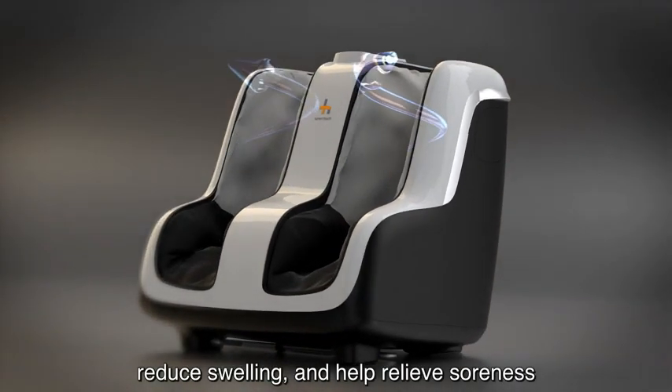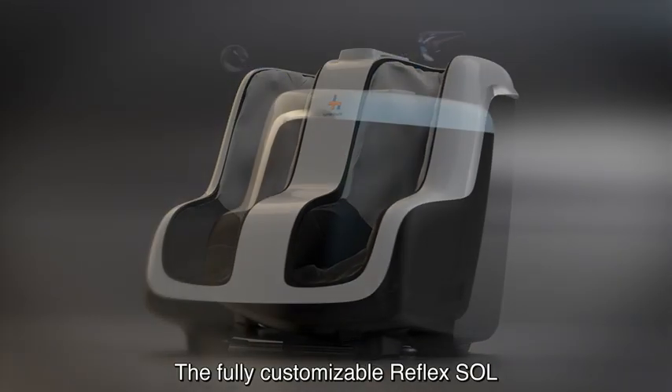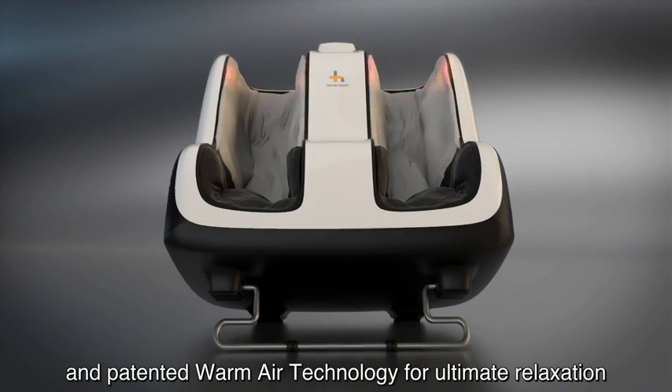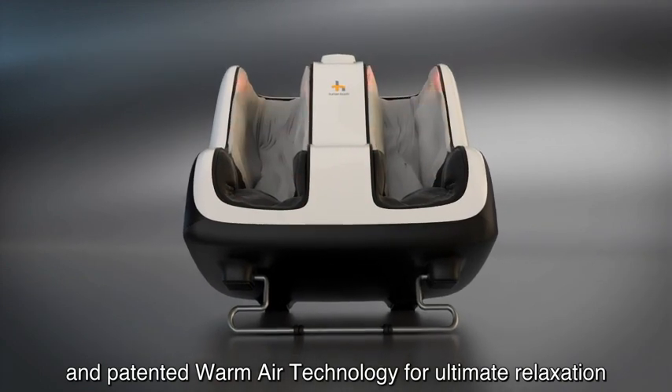Reduce swelling and help relieve soreness and fatigue in the body. The fully customizable Reflex Soul also offers deeply penetrating foot vibration and patented warm-air technology for ultimate relaxation and tension relief.